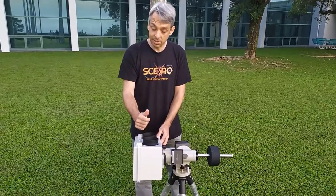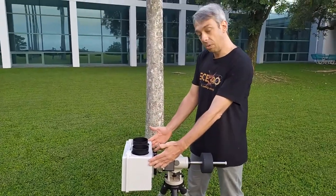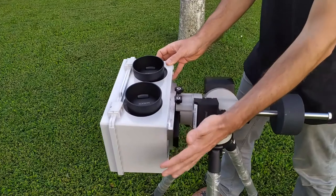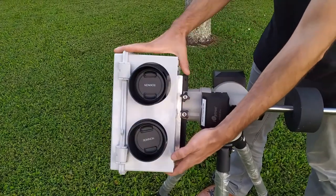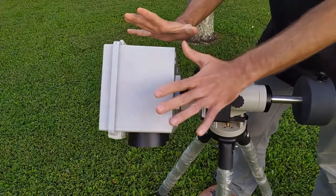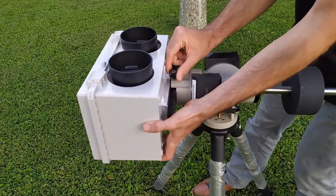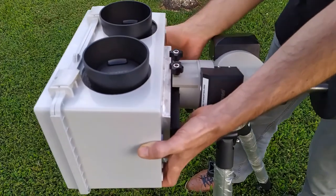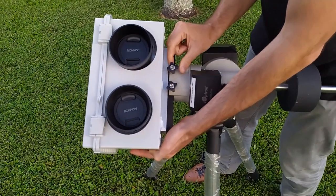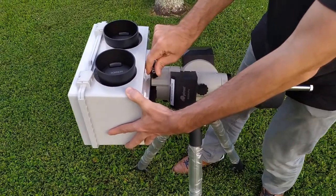The center of mass can be offset one way or another, so there are two steps to this. The first is to put the head looking up and let it go. It wants to spin that way, which means there is too much mass this way. The good thing is I can change that because I've got this dovetail and locking mechanism so I can actually move it. I'm going to loosen the screw a little bit — not too much so that it falls off — and slide it back. I slide it, then tighten again.